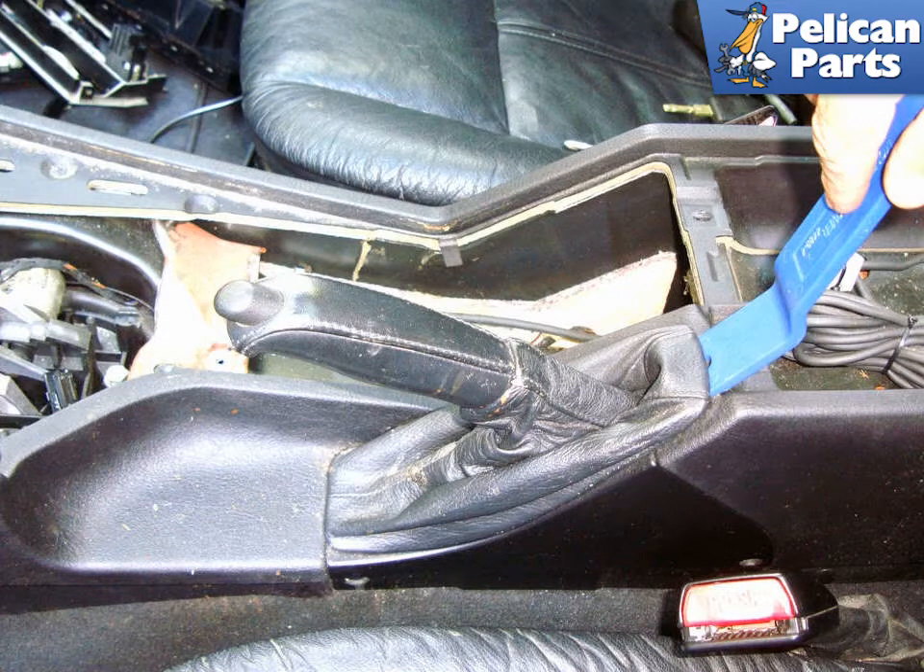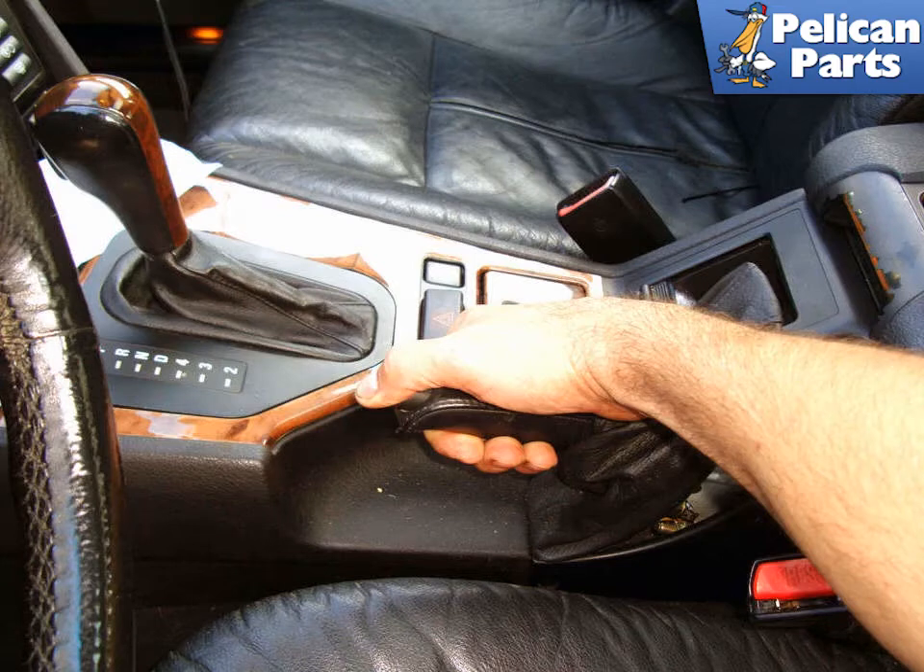You're going to start working on the interior. Lever out the bottom of the parking brake lever by using a plastic prying tool. Then pull up the parking brake lever boot to detach it from the center console.